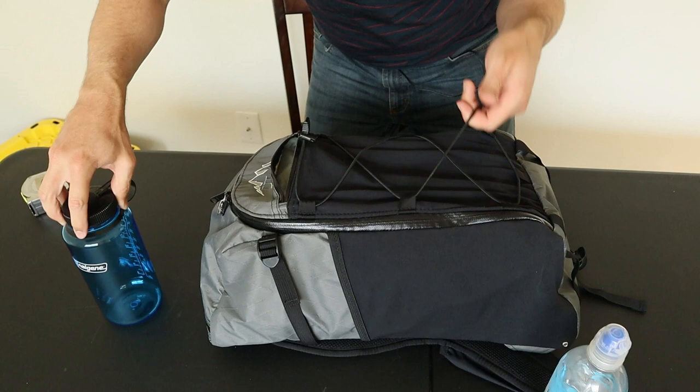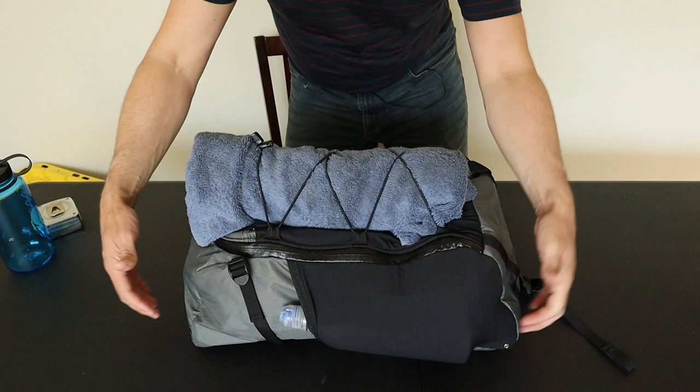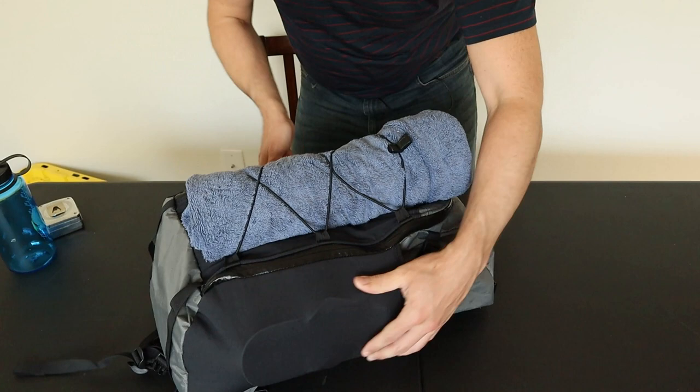You can easily fit an extra jacket or even a towel under the bungee. Just to show how versatile these pockets are, you can use the main pack as your travel gear, and then all these exterior pockets add enough room for hiking — water bottles, a rain jacket. Going to the beach, you can fit a towel in one pocket and flip-flops in another.